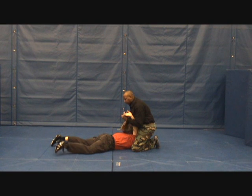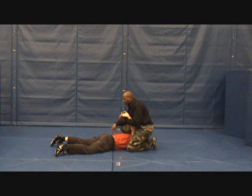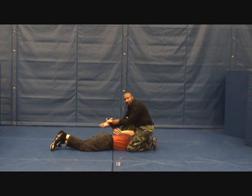Continue controlling those fingers, check the back for weapons. Tell the bad guy to put his hand behind his back, cross your feet. Now I'm ready to apply my cuffs — cuff this hand, grab the fingers again, and cuff the other hand.